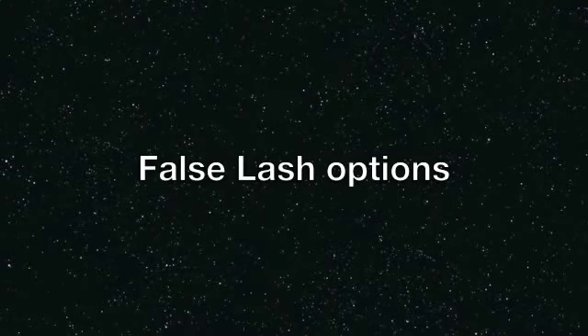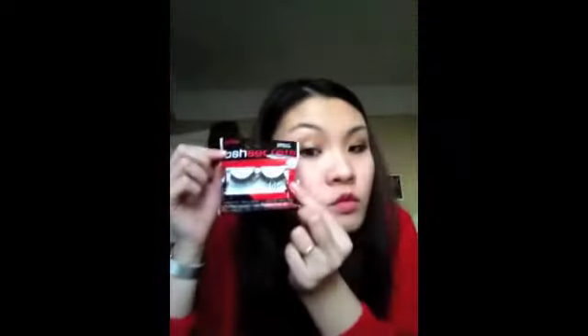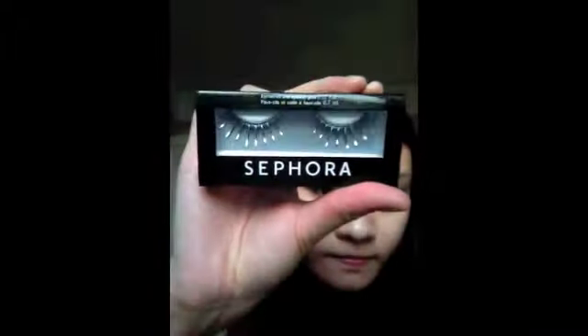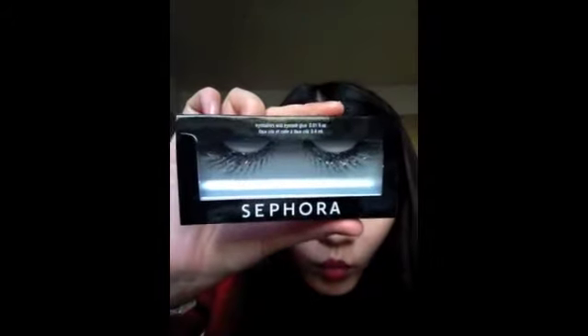I've included some false eyelash options you can try. These are with golden tinsel — really fun. I also included these ones I got from Forever 21, about a dollar or two dollars, with rhinestones on top. These are from Sephora with silver tinsel — really nice. And these are my favorites: fan-out rainbow-colored glittery lashes, also from Sephora.